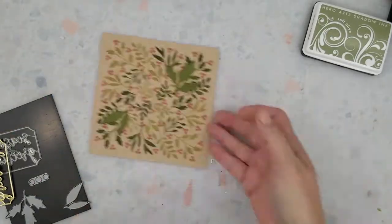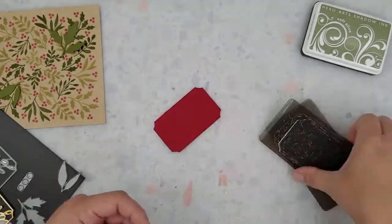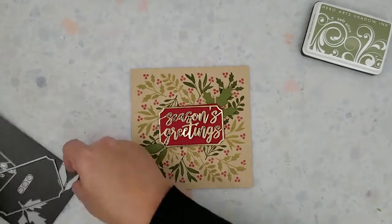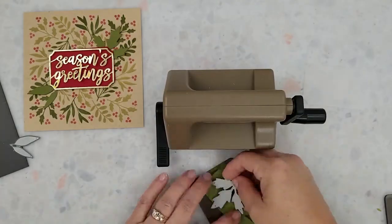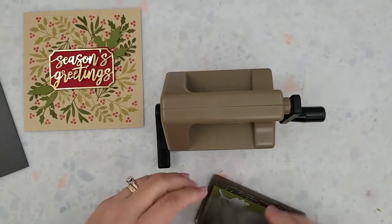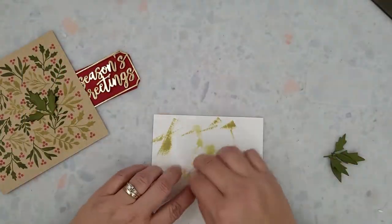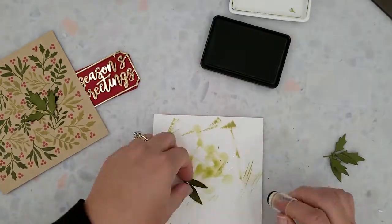I went ahead and die cut the Seasons Greetings die out of the gold foil paper and die cut the label using red cardstock. Now I'm die cutting the leaves using that dark green cardstock and the foil paper, and I do add some ink to those dark green die cut leaves.